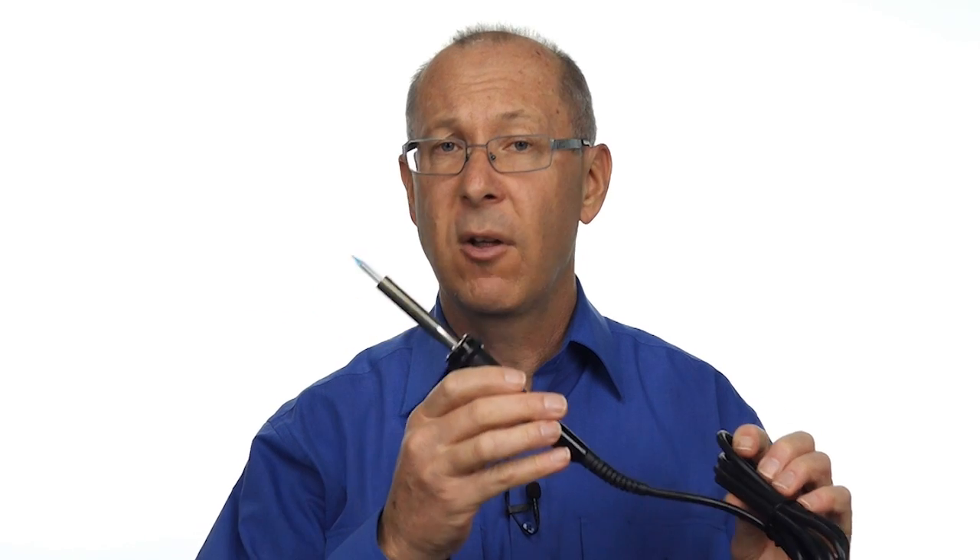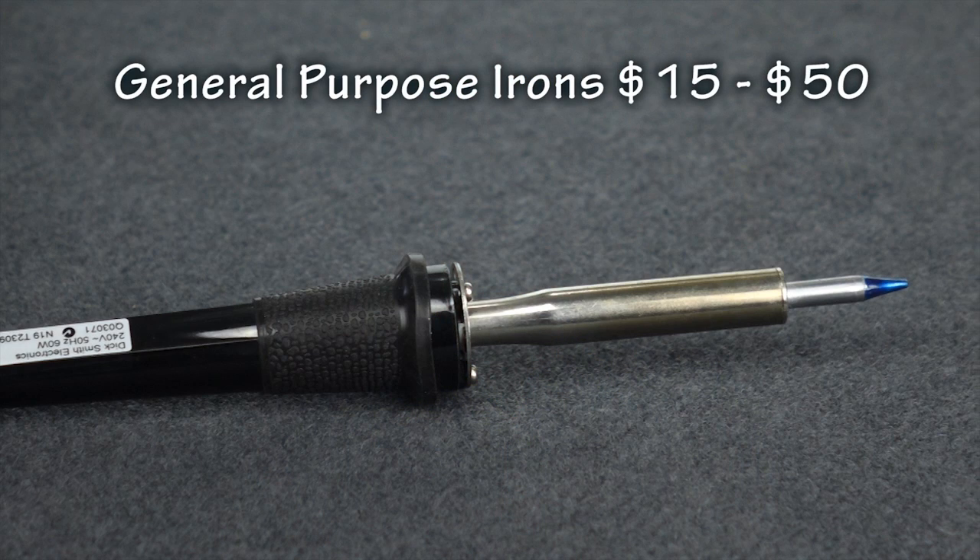This general purpose soldering iron that you're most likely to find in your own backyard garage is by far the most popular, and it ranges in price from $15 through to about $50 depending on the brand.